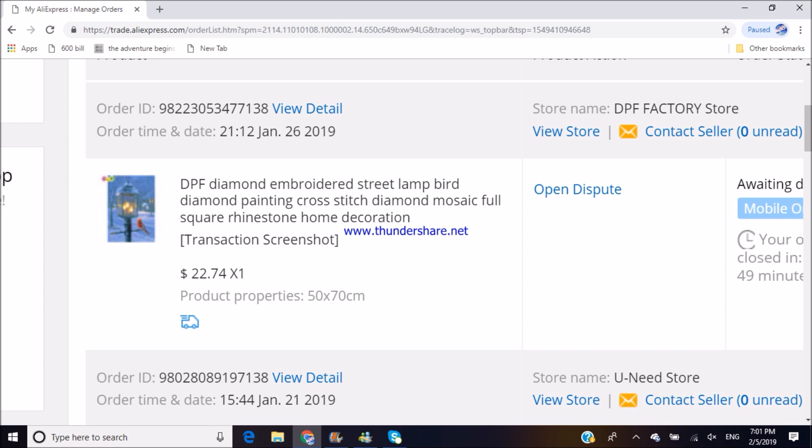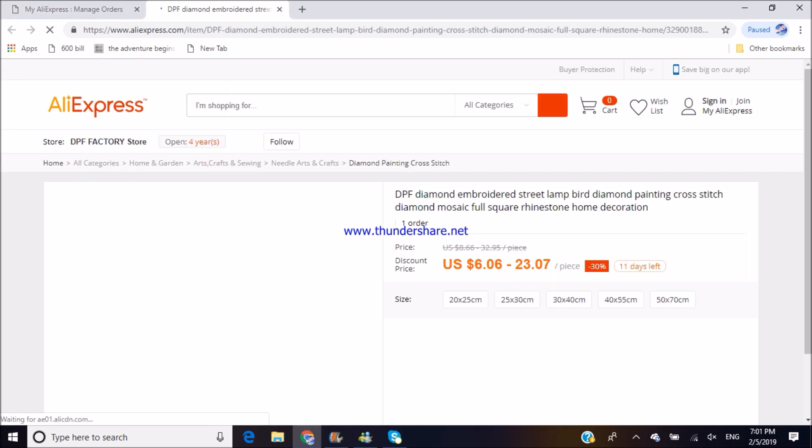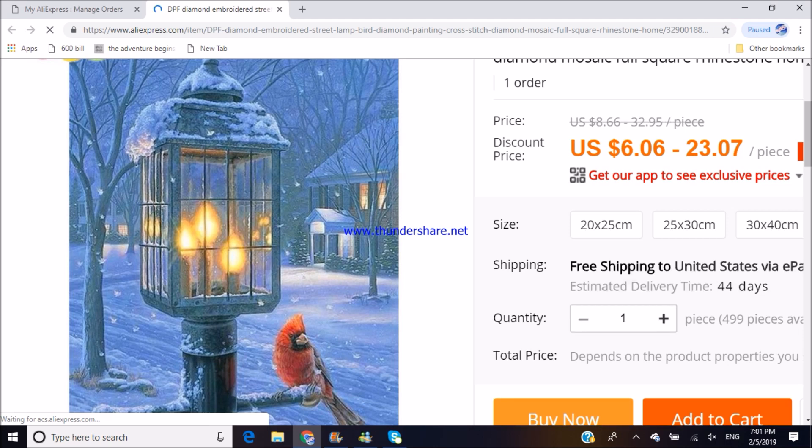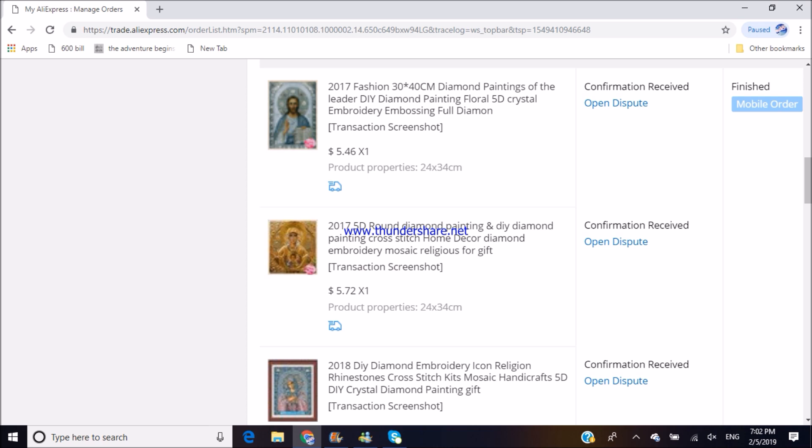My third order is from DPF Factory — a beautiful winter scenery with a streetlight and a cardinal next to it. All those houses, luminism, and winter sceneries are my weakness, so I couldn't resist and ordered one more. But let's go back to the unboxing of these three beautiful religious kits and see what we've got.